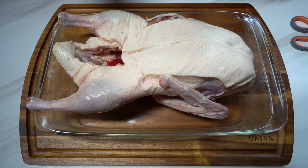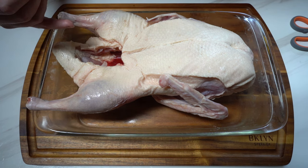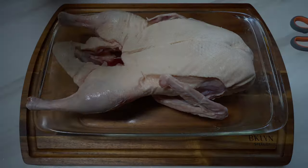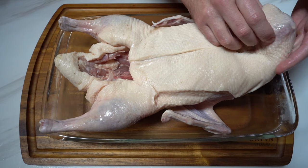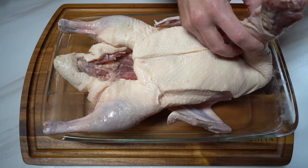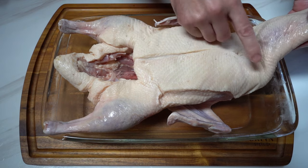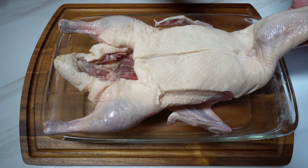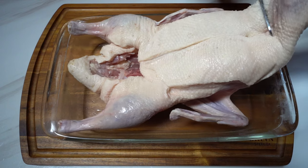The next thing I'm going to do is rinse out the bird, because you can see in there there's some of that red fluid. I rinsed the bird off, patted it dry, and rinsed it out. Now you can see this duck still has the neck attached, so I'm going to remove the neck with my shears.